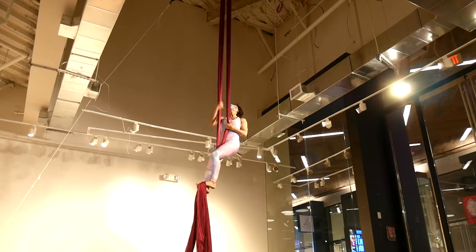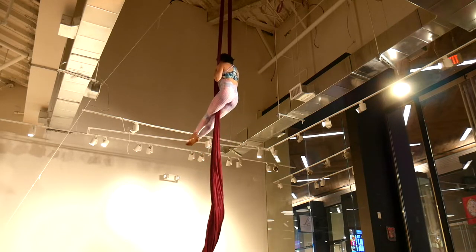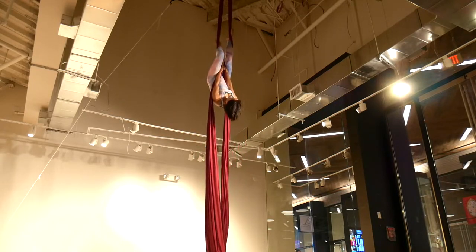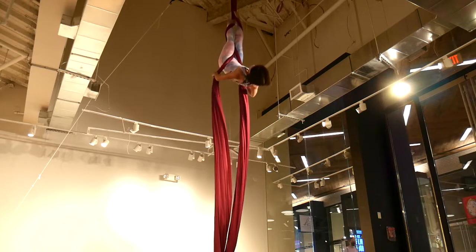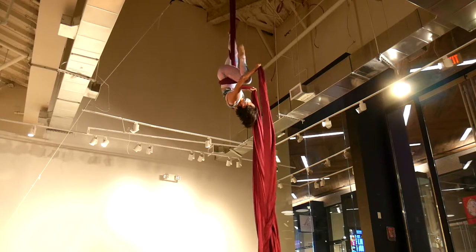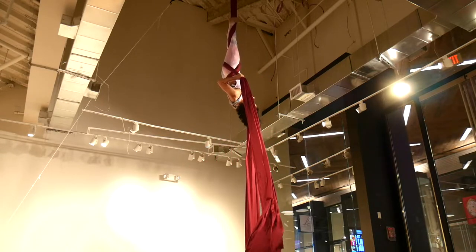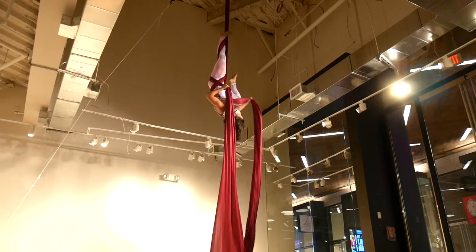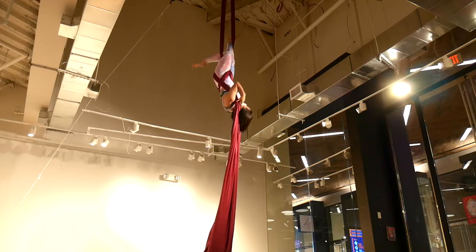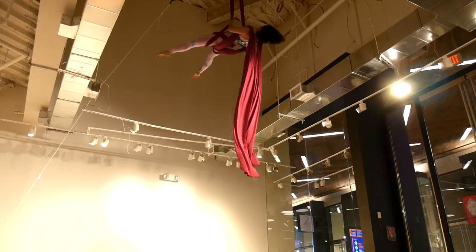Climb up with three or four climbs, reach up to separate six. Invert and crochet your legs, cross the tail behind your back once. Bend the knee and wrap the fabric from the inside out, followed by the other knee.